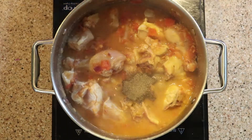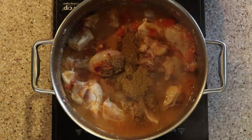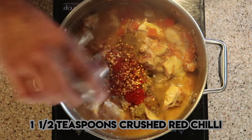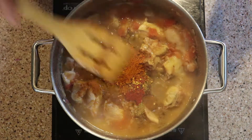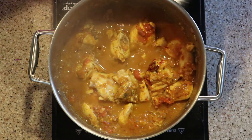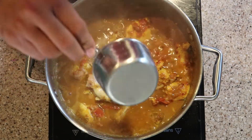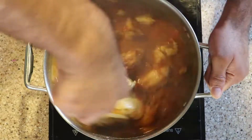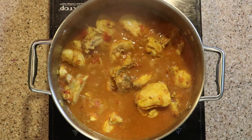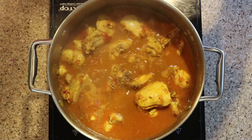We add one and a half teaspoons of black pepper, one and a half teaspoons of coriander powder, one and a half teaspoons of cumin powder, two teaspoons of red chili powder, one and a half teaspoons of crushed red chili, and one teaspoon of turmeric. Mix everything well, then add salt to taste and a cup of water. Lower the heat to medium-low and cook until the chicken is completely cooked through.